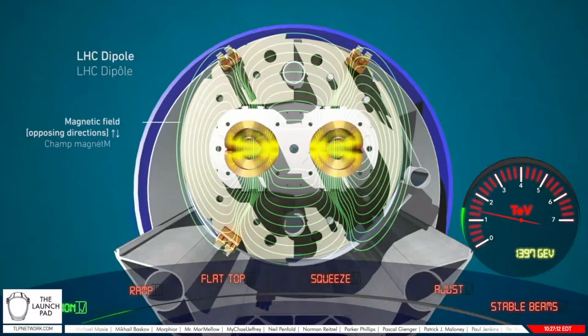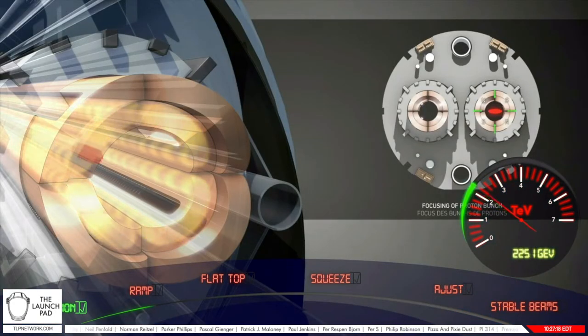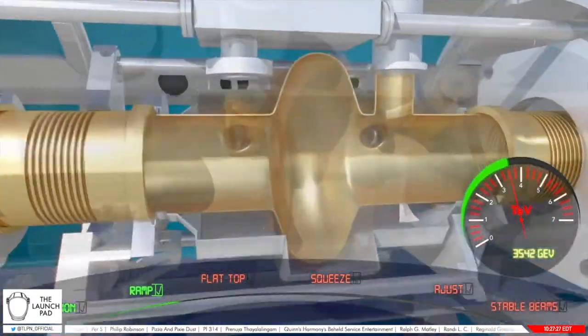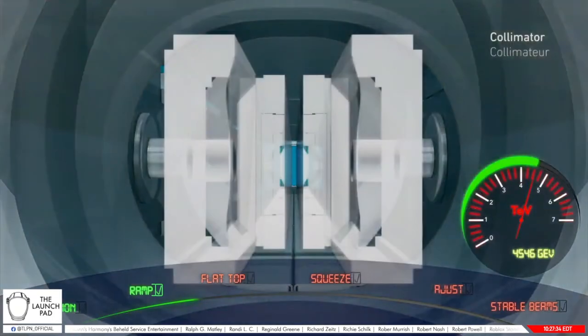We will increase the energy of the protons to 6.8 TeV. For this, we will arm all the equipment — arm means that all the equipment will be ready to receive the timing, and then they will all go together during the ramp to bring the beam to 6.8 TeV. This pre-ramp phase will set up all the systems in the LHC, from the radio frequency cavities to the magnets and the collimators, all synchronized to start the ramp period together in 1,200 seconds.